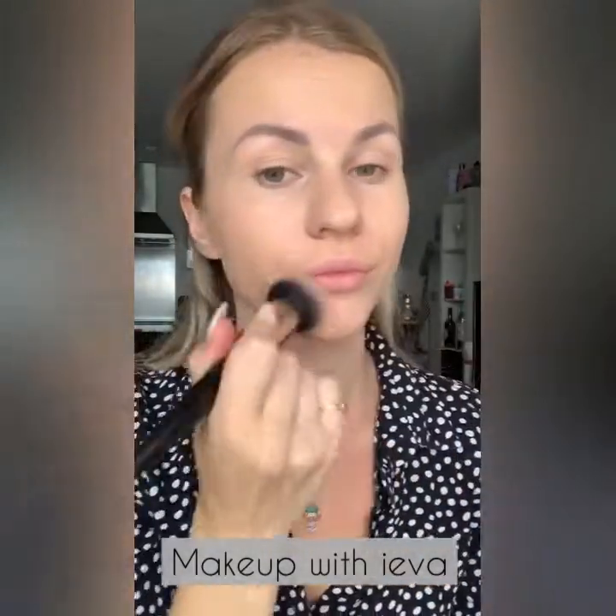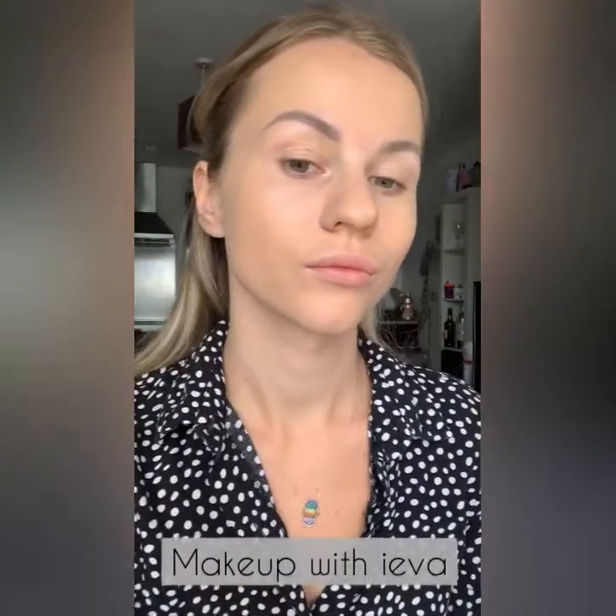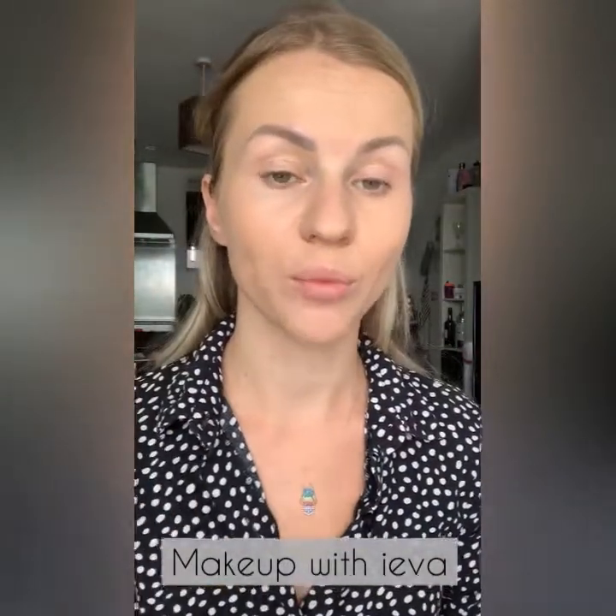Make sure you blend everything properly — most importantly blend into your neck and jawline so there are no harsh lines. Double check everything, then use a sponge to smooth it out and remove anything you don't need.